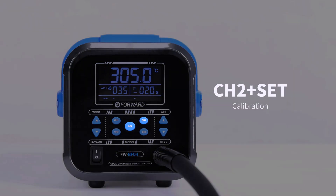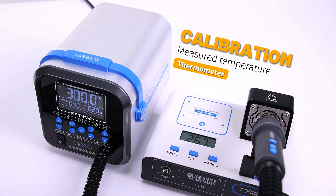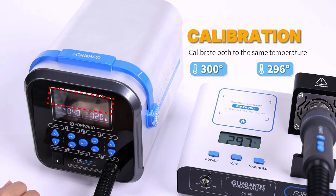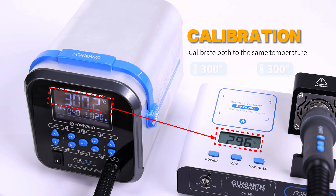Ch2 plus the middle button: insert the air gun into the thermometer. This calibrates the machine so that it matches the temperature of the temperature measuring instrument.